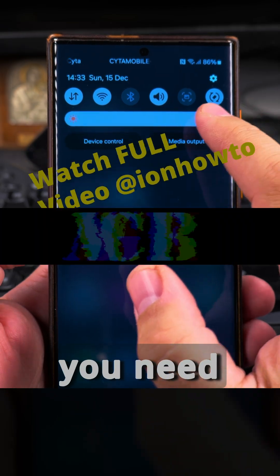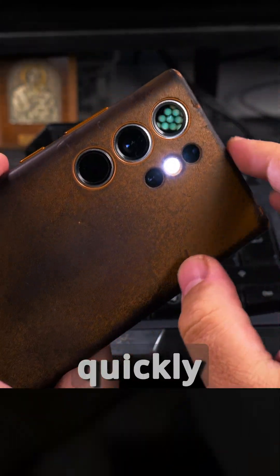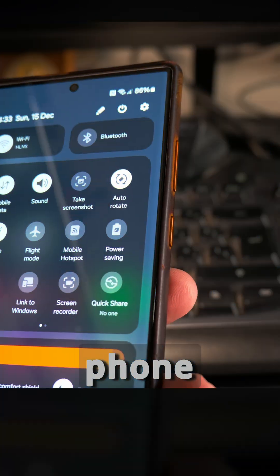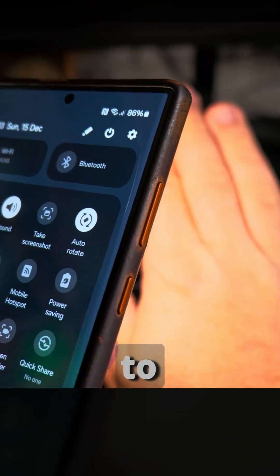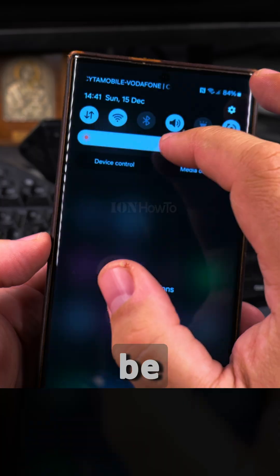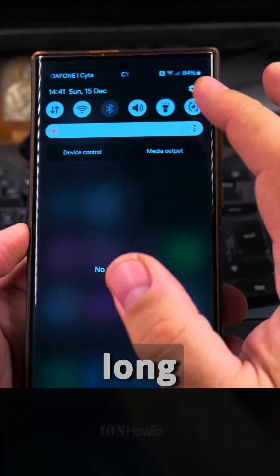This option is really useful to see in the dark — whether you need light in the car, at home, or during a power outage. I wouldn't recommend keeping the flashlight on for too long because it drains the battery. It's better to have a full battery, and it's always good to have a few power banks or other battery sources to charge your phone during a long power cut.